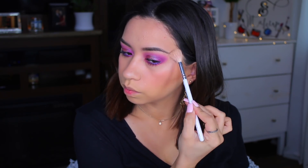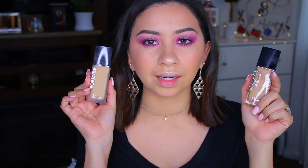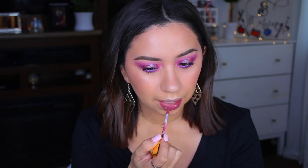For highlight I'm going to use the Juvia's Place Volume 3 Highlighter, and I'll also go up right here in the brow bone. I don't think I mentioned the foundation — for this look I'm wearing the Dior Skin Glow on one side and the matte velvet on the other side, which is going to be in another video. For concealer today I used the Makeup Forever HD, and for powder I used the Too Faced Born This Way Powder. Those are products I didn't show in this video but I am wearing them.